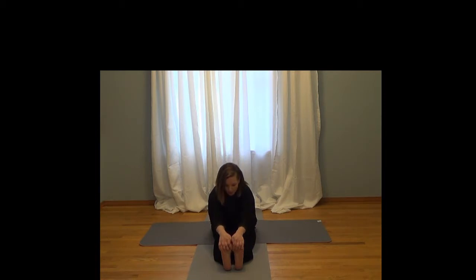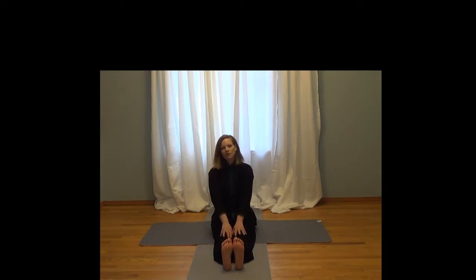A little lower. It's important that you maintain your breathing during the stretches. Relax the shoulders. Inhale, and just bring yourself back up.